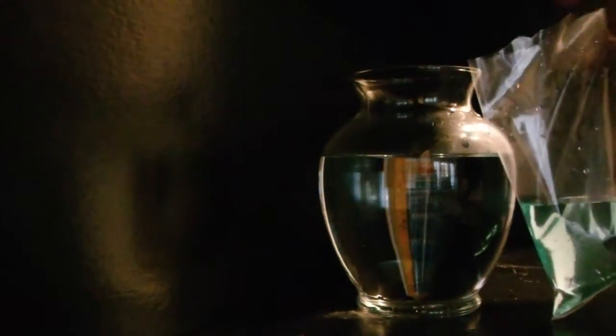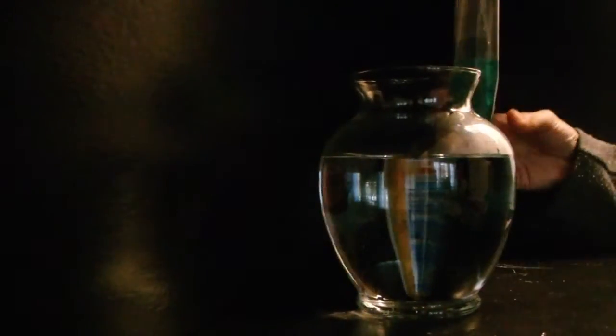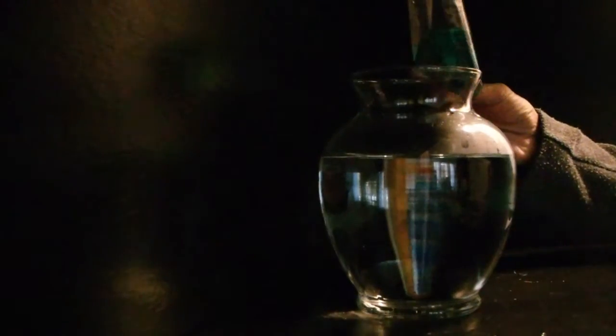Hi, this is our bowl and this is our betta that I just bought. This already has conditioning in it, so I'm just going to put the fish in the water. I just don't know how.